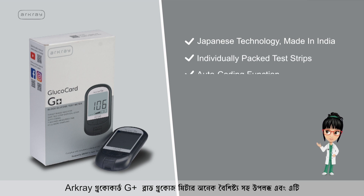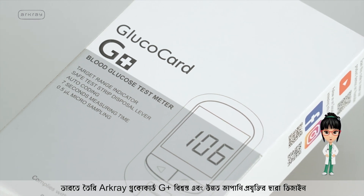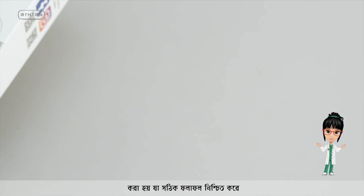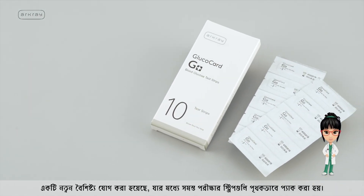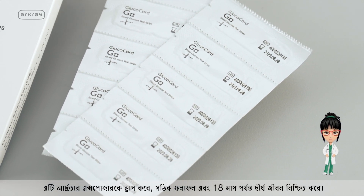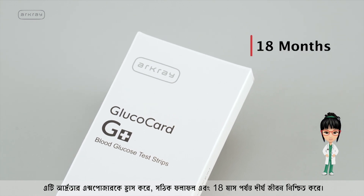The R-Cray Glucocard G Plus Blood Glucose Meter comes with many features that make diabetes management easy. Made in India and designed with trusted and advanced Japanese technology, it ensures accurate results. A brand new feature introduces individually packed test strips, minimizing exposure to humidity and ensuring accurate results with a longer shelf life of up to 18 months.